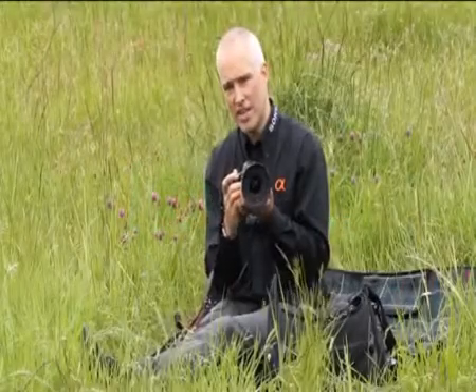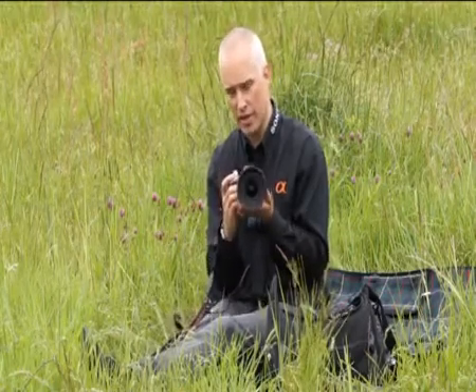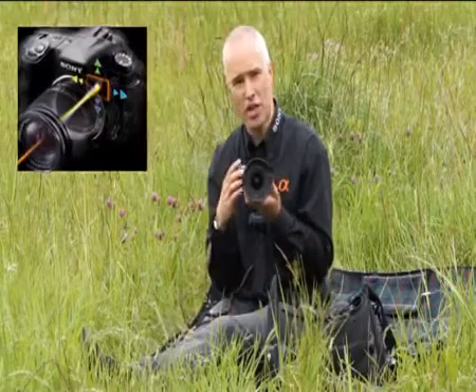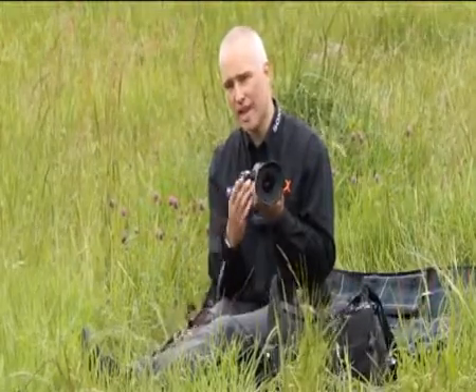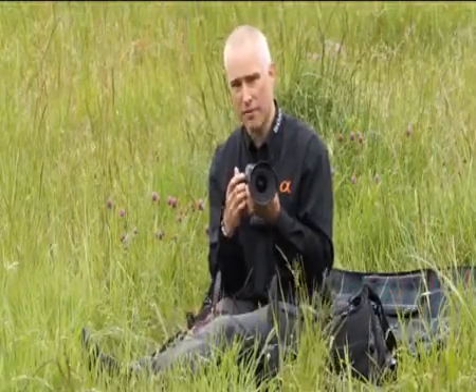Today we're looking at SteadyShot Inside, which is a technology built into all the digital SLR cameras in the Sony Alpha range. It's a technology within the camera that uses a sensor that adjusts itself automatically to compensate for any kind of camera shake. This means that you can have pretty much any lens, be in any location indoors or outdoors with any level of lighting, and the camera with SteadyShot Inside will compensate to ensure that you get the crisp, best kind of photograph.